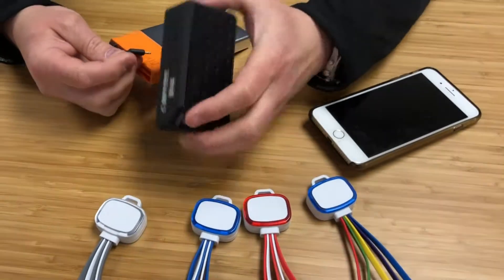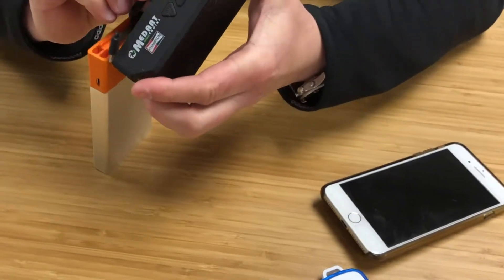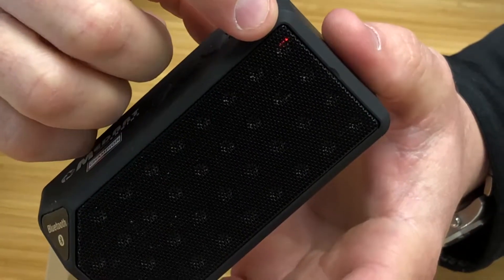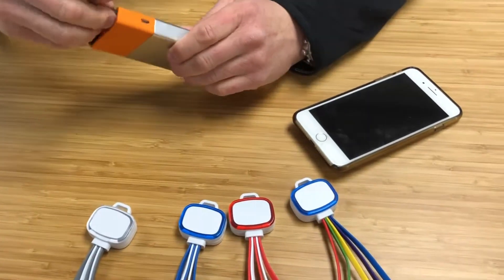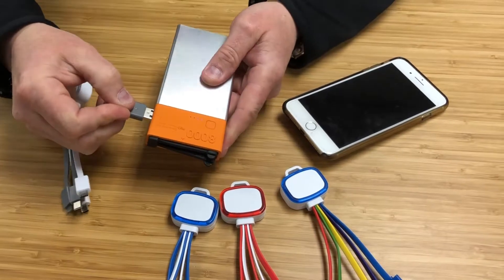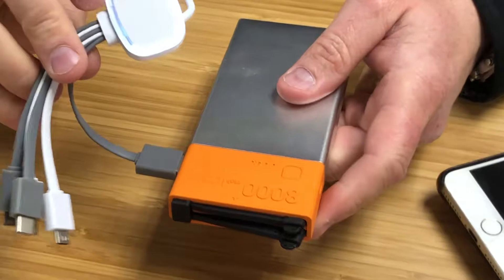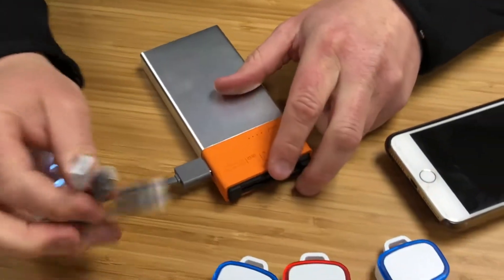I'm going to charge this Bluetooth speaker — again, insert the built-in charging cable and you can see the red LED comes on indicating that the Bluetooth speaker is being charged. To demonstrate our 4-in-1 charging cables, you can simply plug the USB connector into the USB port on the power bank. You'll see the LED ring lights up, highlighting the logo display.